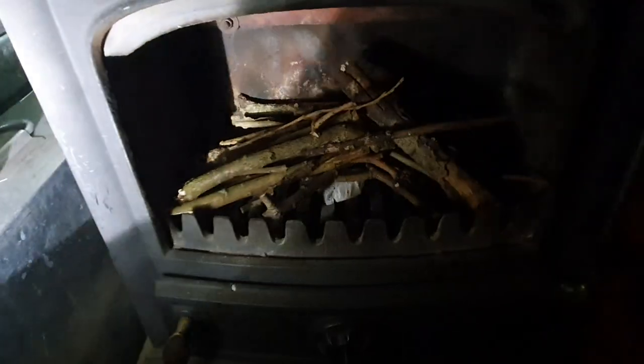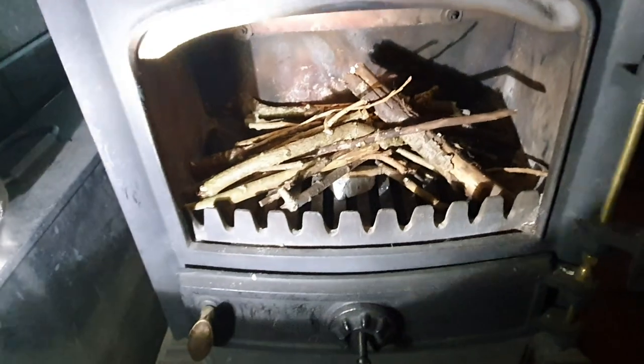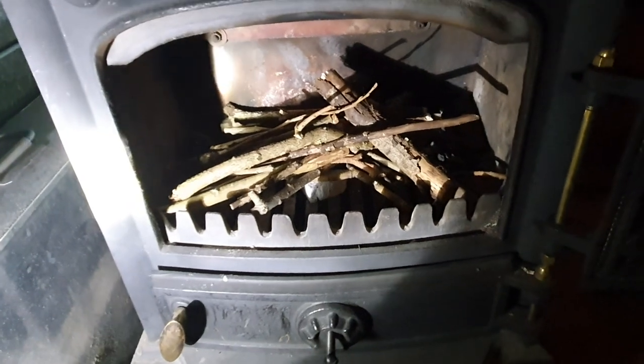I don't know if you can see that too well. I'm struggling a little bit with light at the moment because my electrical system's a bit all over the shop — it's only because I've just moved on board my boat. So what I've done is I've packed in some of those little sticks, and I've chucked in there a little fire lighter. I've packed in a whole bunch of sticks — lots of little smaller sticks. That's called kindling. You can buy kindling or you can find it; it's everywhere on the towpath.